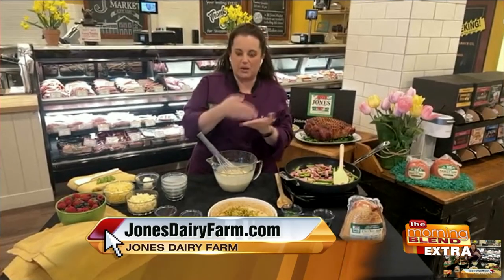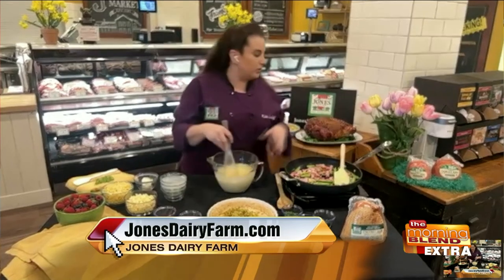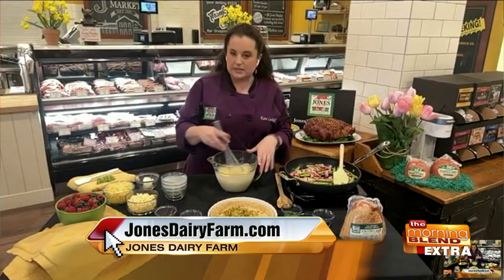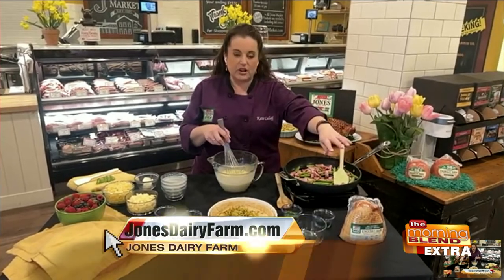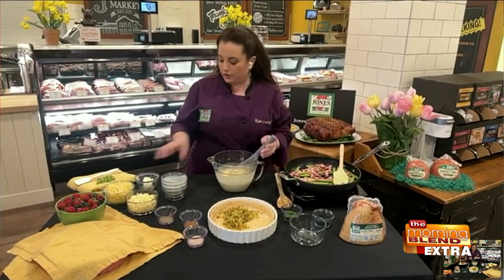They are whole muscle hams. We don't use any binders or ground trimmings or anything like that. So when you're slicing, it's an actual whole muscle ham — you're not going to get it breaking up or crumbling into little pieces; you'll get nice, beautiful slices. No matter how many people are in your family, there's something for you. The heritage is uncured with no sugar, so if you're doing paleo, that's perfect. All the rest of the hams use that hundred-year-old cure.